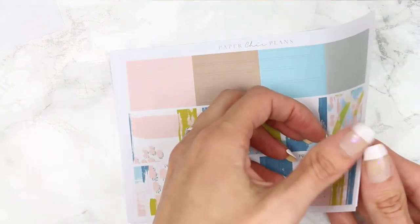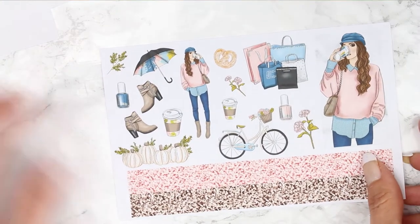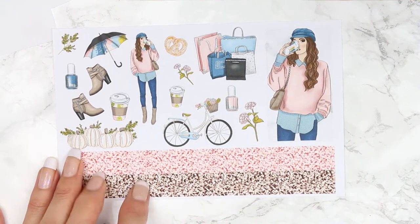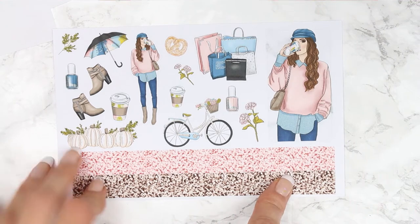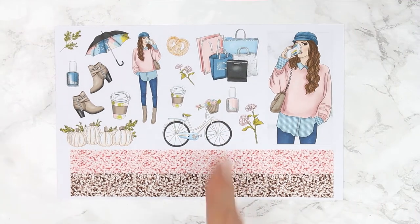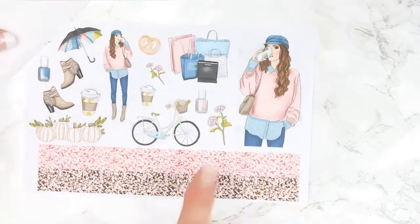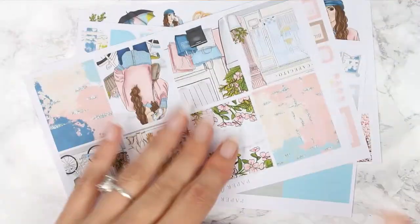And then I think the last one is deco. It comes with a lot of deco, this extra toolbox. And then down here you have got some glitter headers as well. So the mini kit doesn't come with headers and it doesn't come with checklists, but you get so many washi pieces that you're sorted for headers so no need to worry.